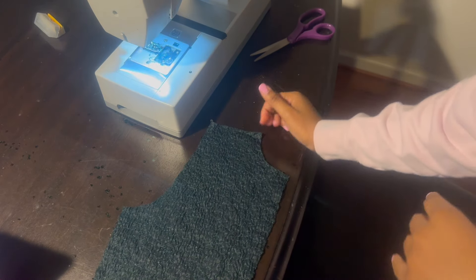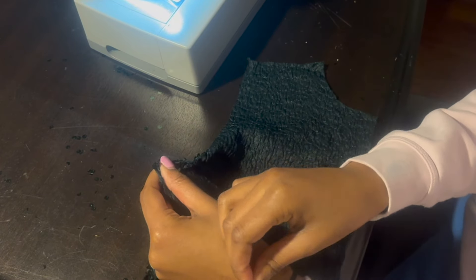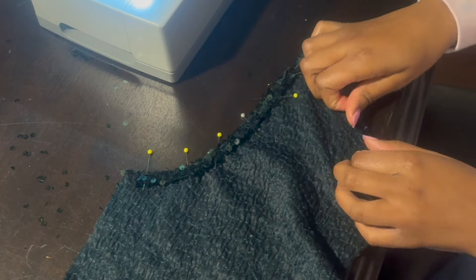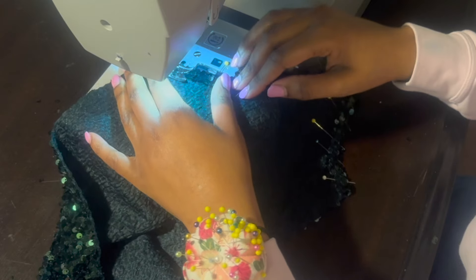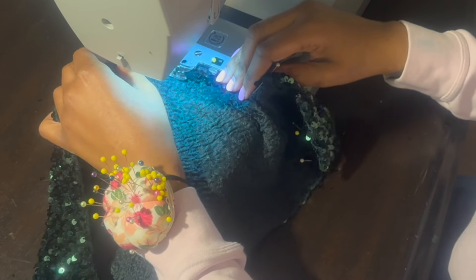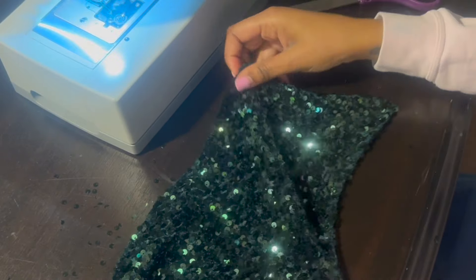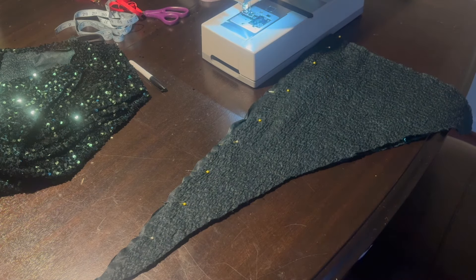Now I'm going to hem my armhole and necklines. I flip it over, do a double fold, and pin it down. I'm doing the same thing to the neckline as well. Then I take it to my sewing machine and sew it with a straight stitch right on that edge, making sure to backstitch. This is how it turned out — a nice clean hem.